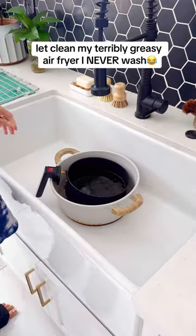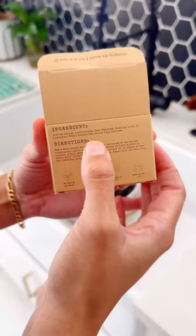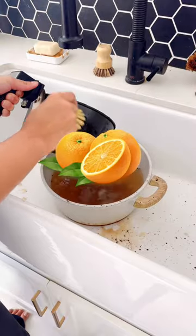In order to remove grease and oil from your dirty dishes, you need something called surfactant. In this bar, we use four different plant-based surfactants: two derived from coconuts, one derived from baking soda, and the last one derived from oranges.